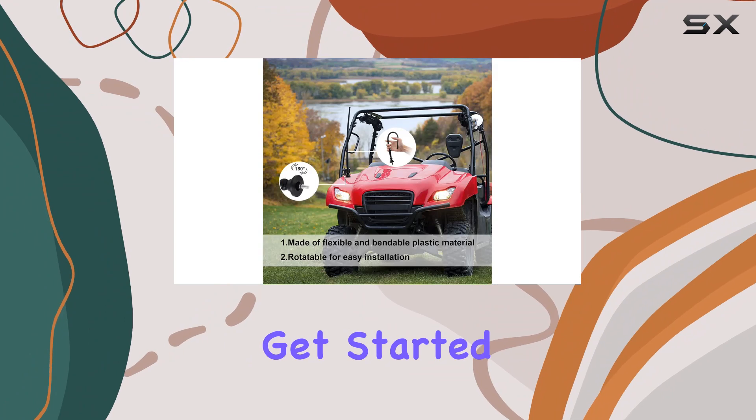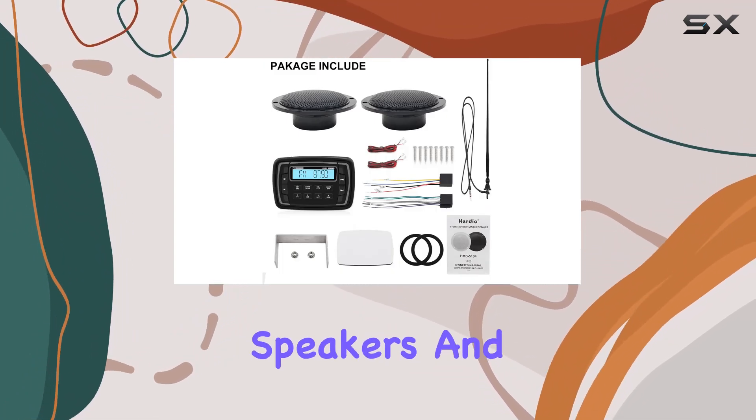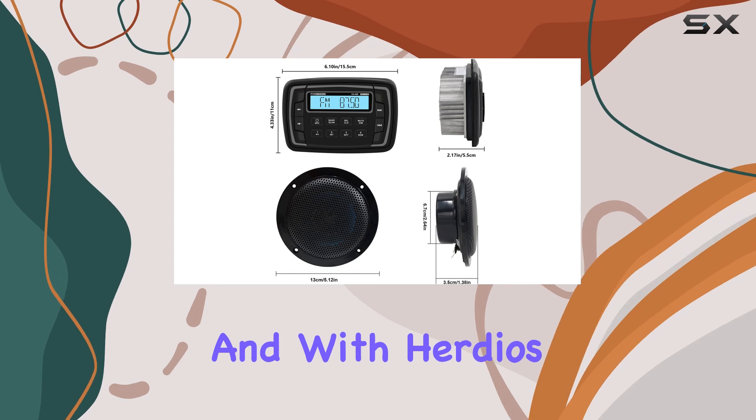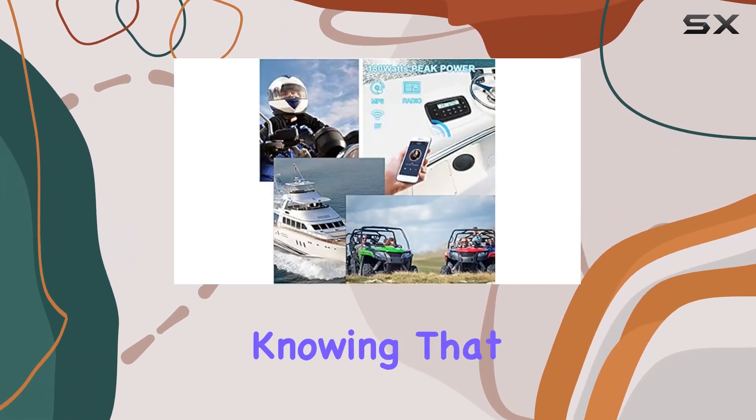In the box, you'll find everything you need to get started, including the stereo receiver, a pair of marine speakers, and the marine antenna. And with Herdio's 1-year warranty and premium customer service, you can buy with confidence knowing that you're covered.